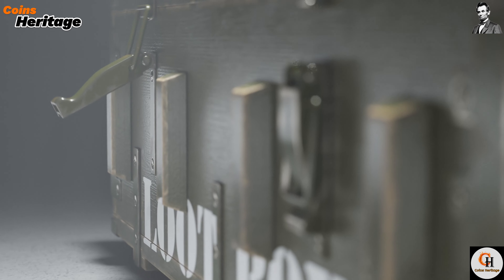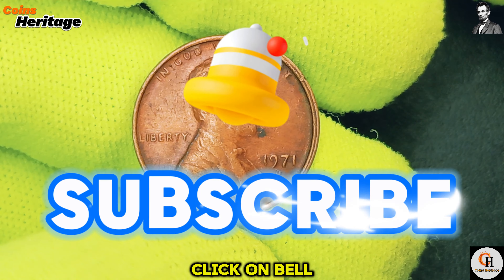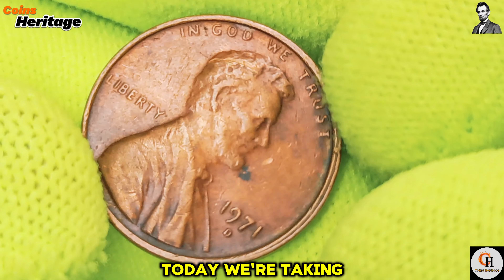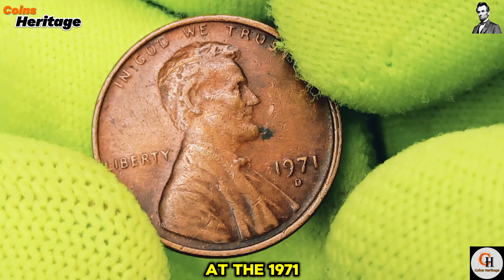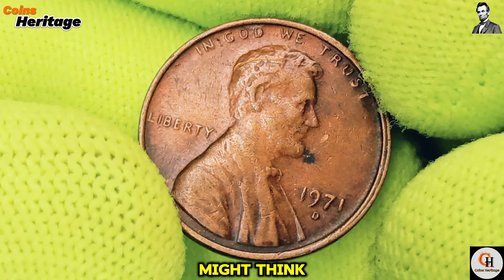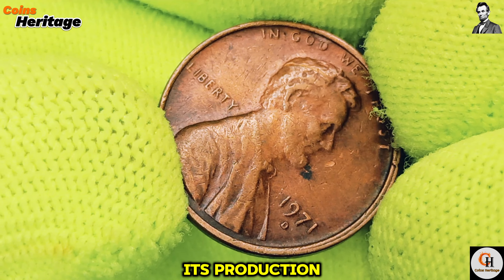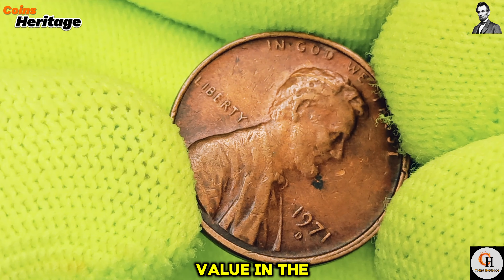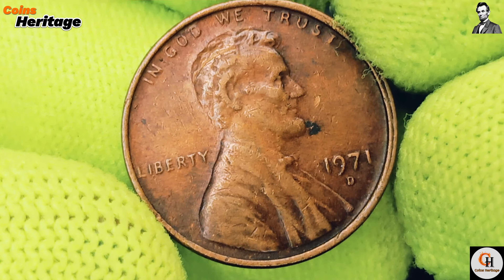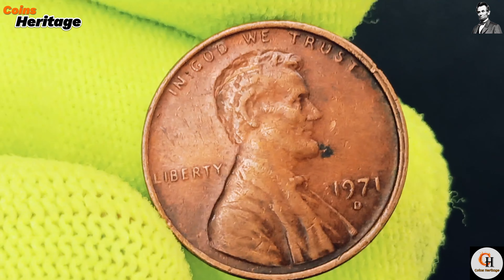Hey, Coins Collectors, welcome to my channel Coins Heritage. If you are new on my channel, please subscribe and click on the bell icon for more informative videos about coins. Today, we're taking a closer look at the 1971 D Lincoln cent, a seemingly common coin that holds more value than you might think. We'll explore its design, delve into the historical context of its production, and discuss its value in the numismatic market today. Whether you're just starting out or you're a seasoned collector, this video will give you everything you need to know about this particular penny. Let's get started.